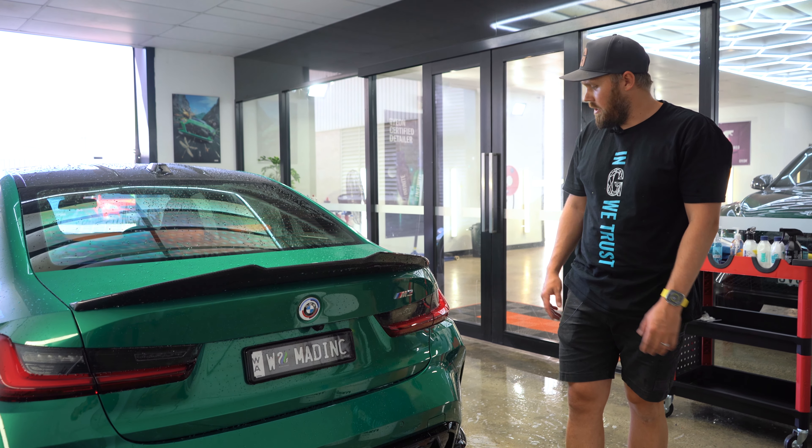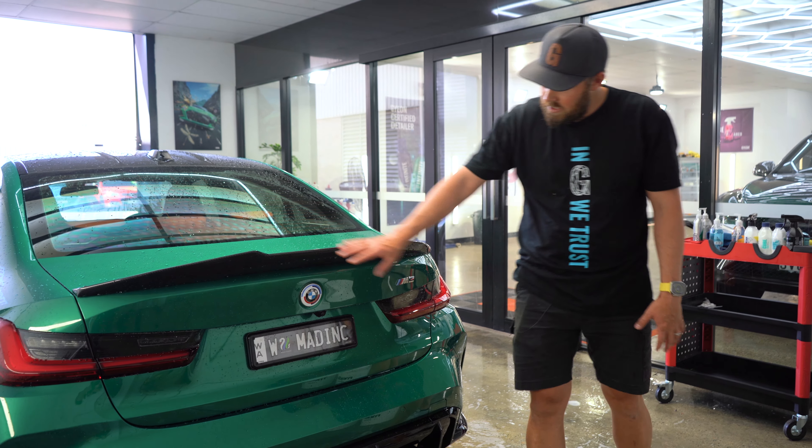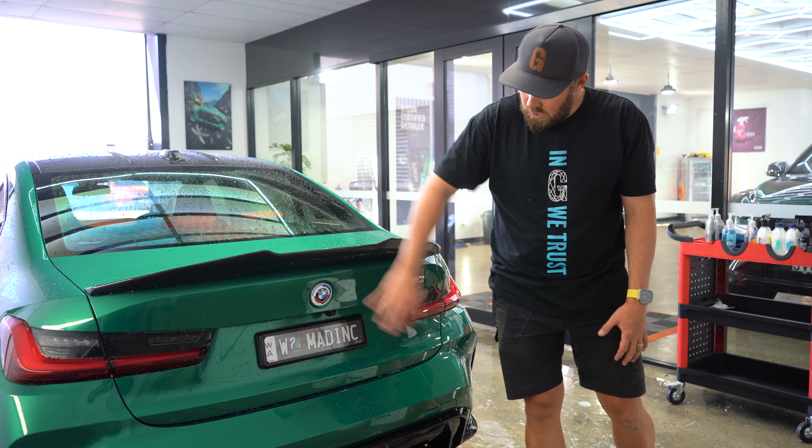The rear of the car is normally going to be one of the dirtiest parts because of the exhaust. So again, start at the top and then work your way down.